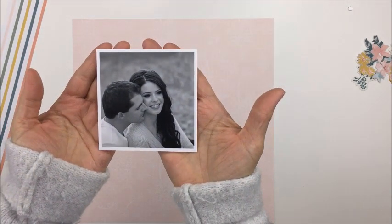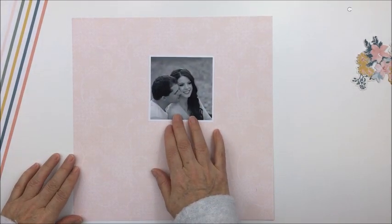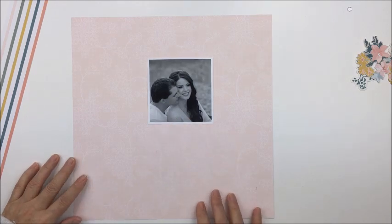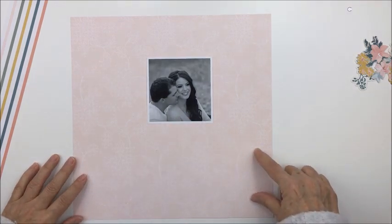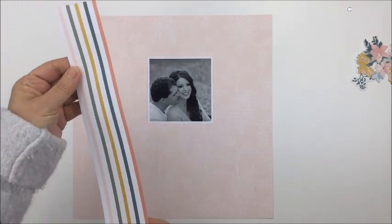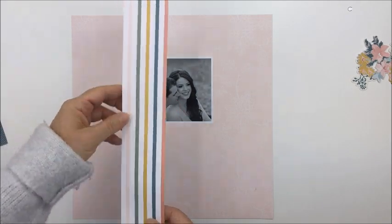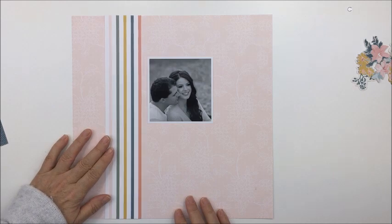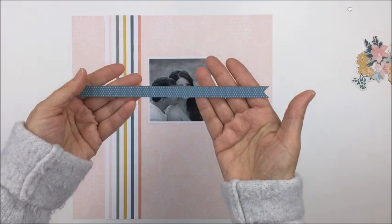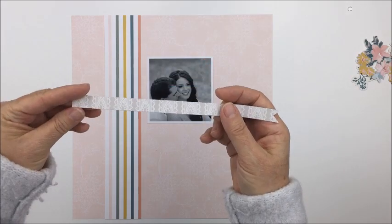This is the photograph I'm going to be scrapping — it's a three and a half by three and a half square photo printed in black and white. I'm going to be using this really pretty pale pink pattern paper, and showing you my idea of where I want the quote to go, which will be kind of in that area below the photograph.